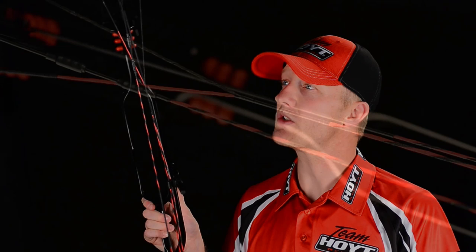Out of the box, this bow is ready to hit the circuit, thanks to the fused custom strings made out of BC Wise-X material. No need to upgrade anything — just add accessories and start shooting.